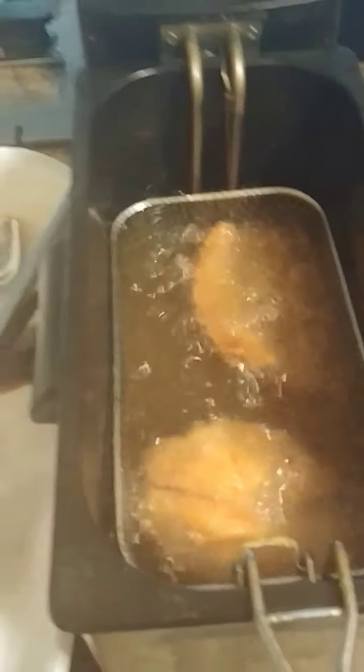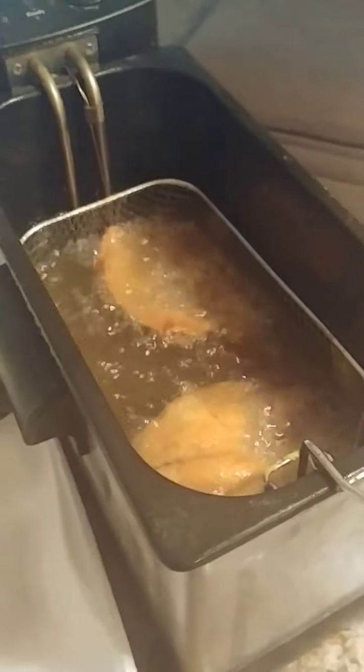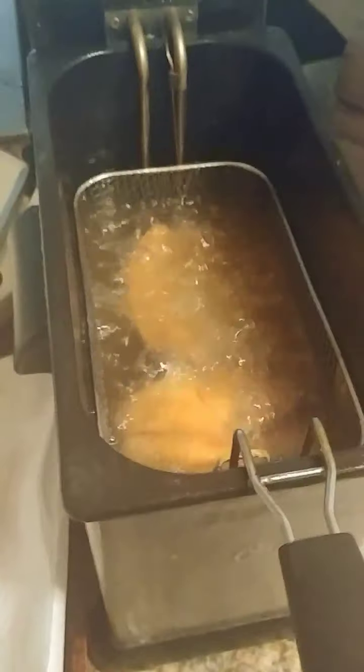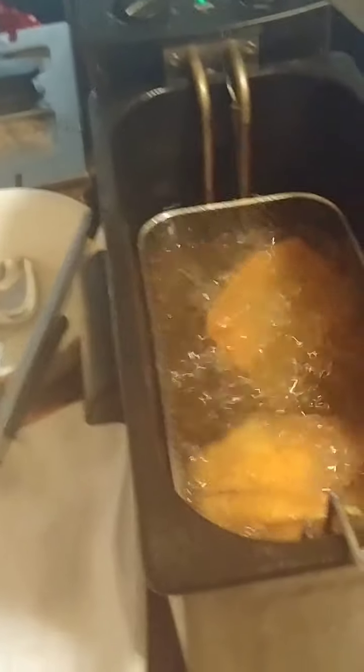Basically you're taking one small onion and about a tablespoon or half a stick of butter. You let the butter melt first, then you put in the onions and sauté the onions for a little bit.